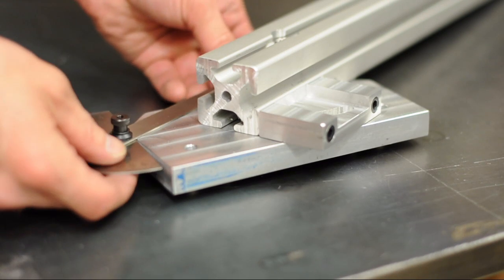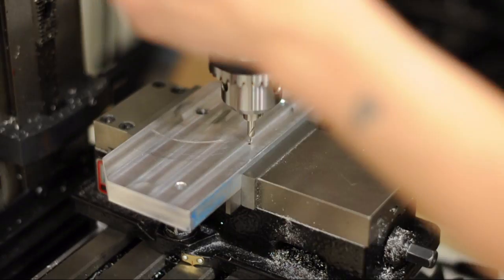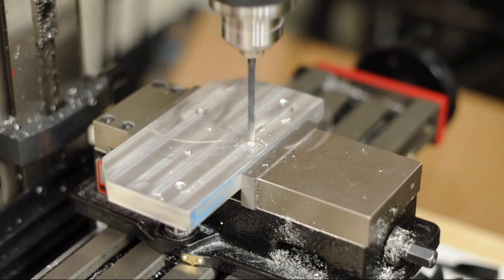And now I'm testing to see if I can get the most extreme angle, which is 60 degrees. I don't think I'll ever need to fixture anything up more than that. But if I do, I could always remove that little plate and actually extend it more if necessary.